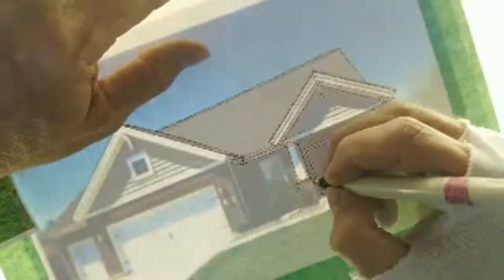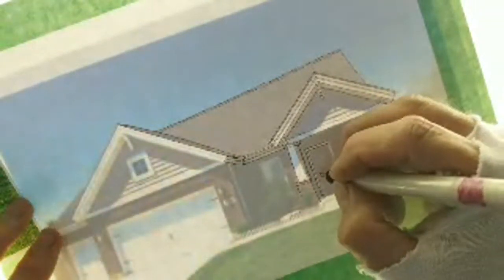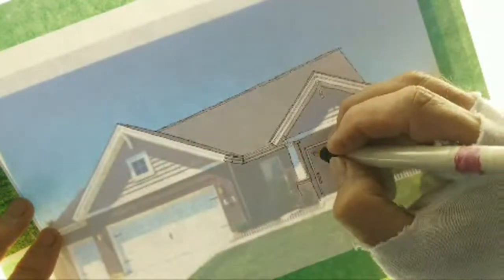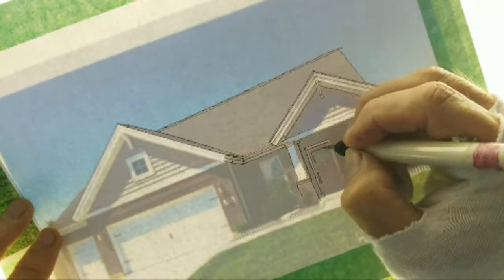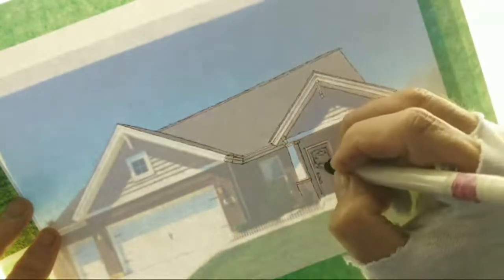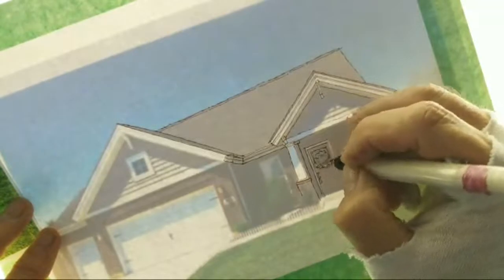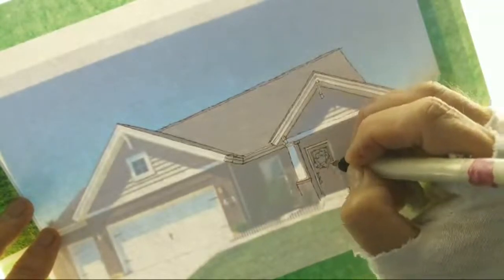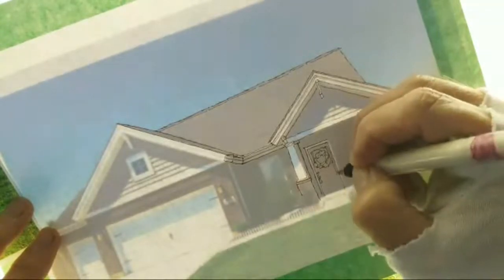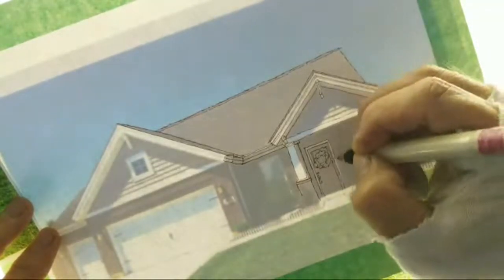I am tracing onto single ply Bristol — I drew a blank on the name for a second, but that's what it is: Bristmore. I didn't want the paper any thicker because the thicker the paper, the less I'd be able to see through it. Bristol comes in one, two, three, or four ply, so four ply Bristol board is very very thick and heavy — good for all kinds of things but not for tracing, which is of course what I'm doing.